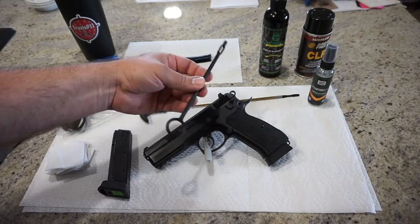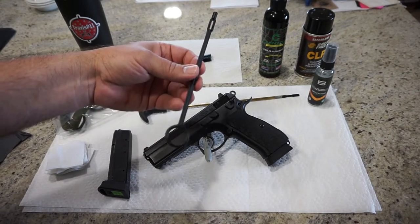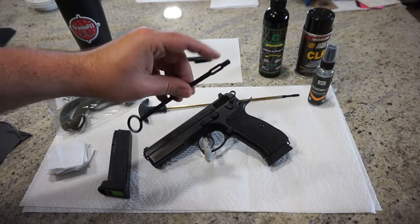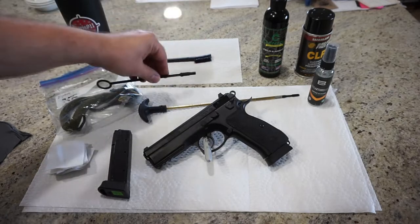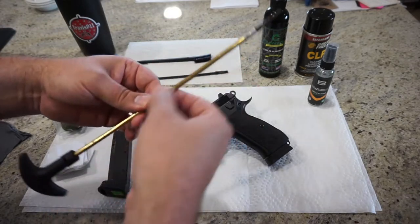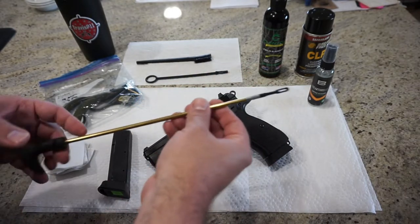You also may want to use the little polymer or plastic cleaning rod that comes with the pistol. If yours comes with one, if not you can pick these up at the store too. They're kind of nice because you can run patches through them, put bore brushes on the end, bore mops, and so on. You can also use a traditional cleaning rod, brass or copper, whatever. If you want to put a bristle on the end of it to run it through the barrel, you can do so.